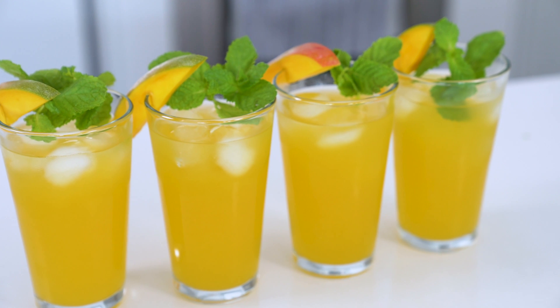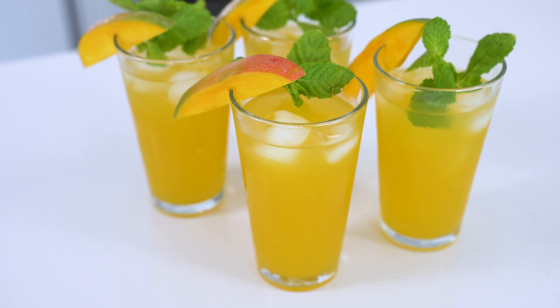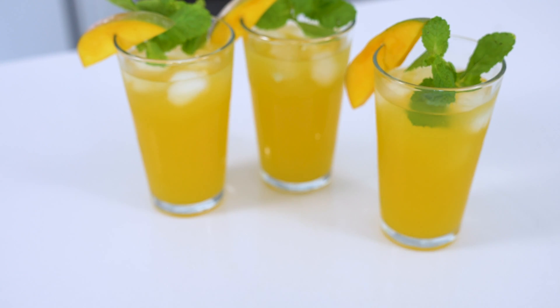Vodka or gin would be your best bets here if you want to give this iced tea the cocktail treatment. Next to lemonade, this is the other summer staple drink that you should always have on hand for hot and sticky days. And the mango definitely takes the tea to the next level.